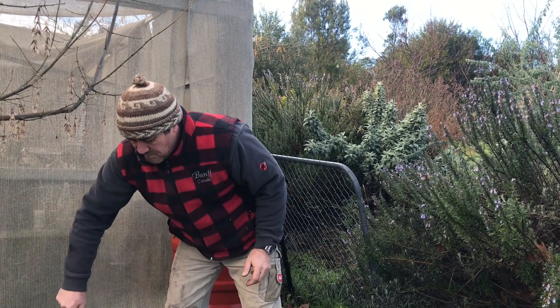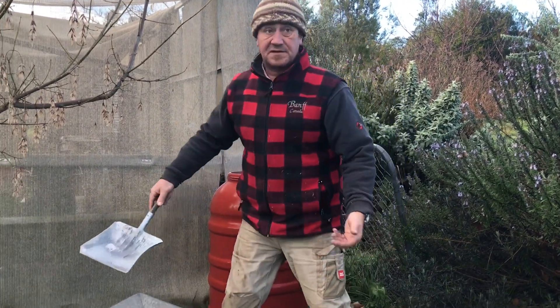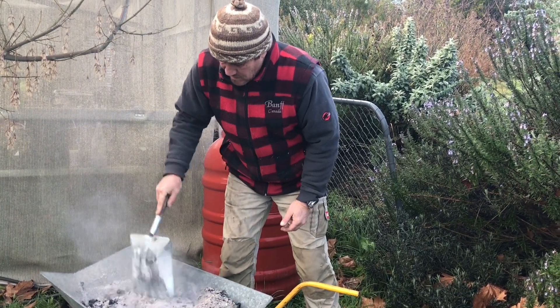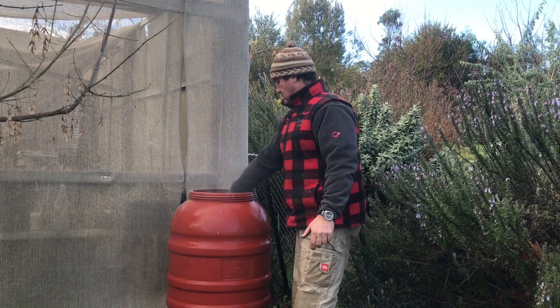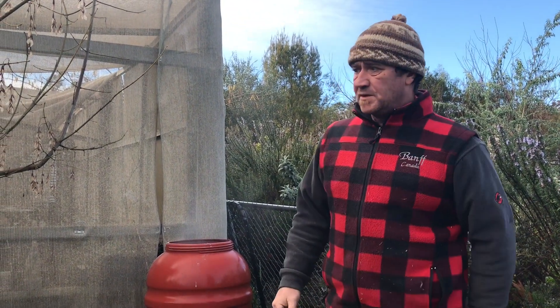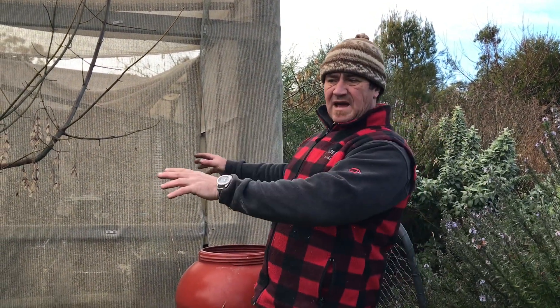Now the worst thing is when I add this charcoal — I can hear it sizzling, this one's still a little bit warm. The worst part about it is I have to stir it, and stirring up that comfrey is not a favorite part of my day. Let me quickly go get a stick and I'll come find you.